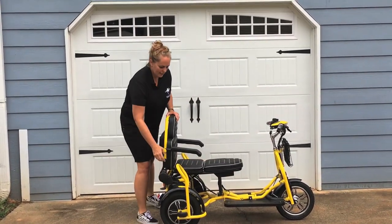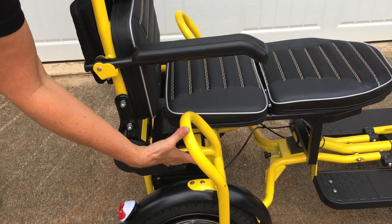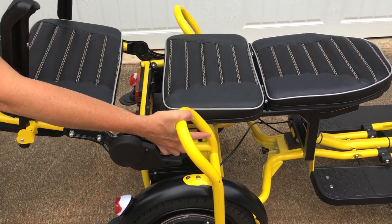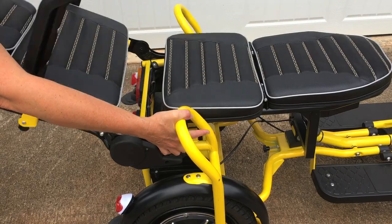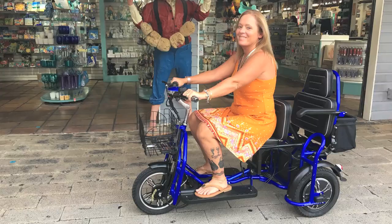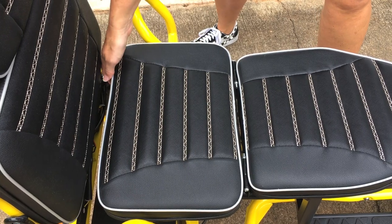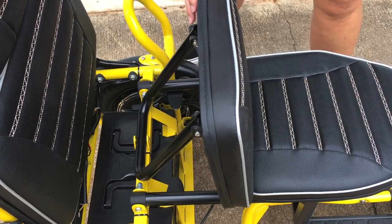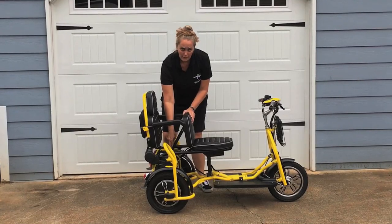Your seat back here — there is a lever that you can pull up and adjust the backing of the seat so you can go all the way into a flat position. If you're riding by yourself and would like more lumbar support, you just lift up on the seat and put the bar in the little bracket back here.